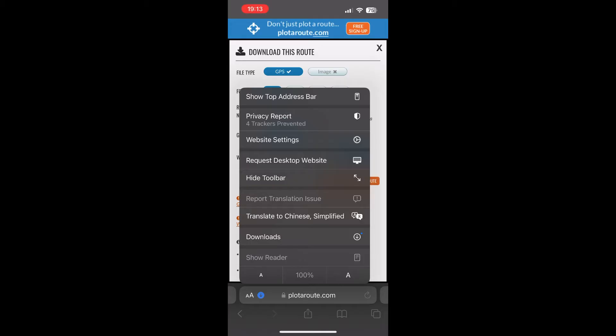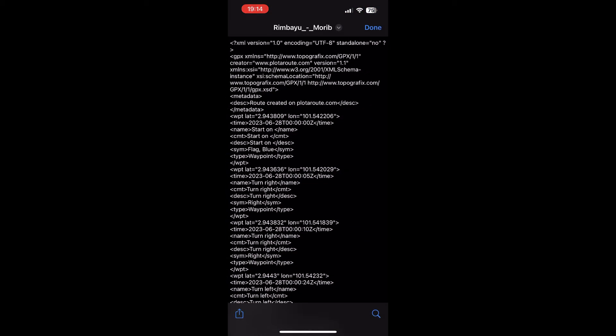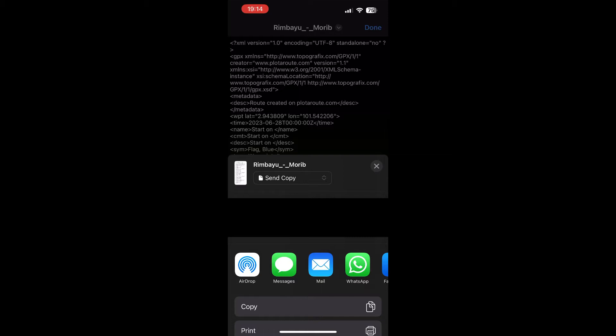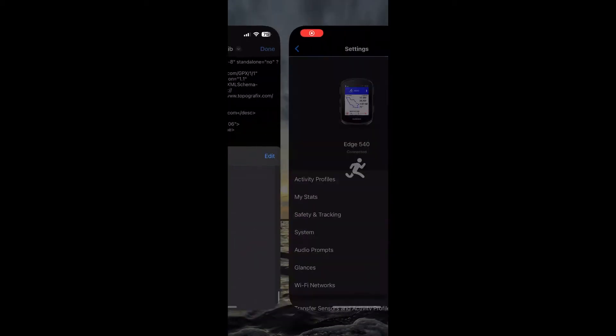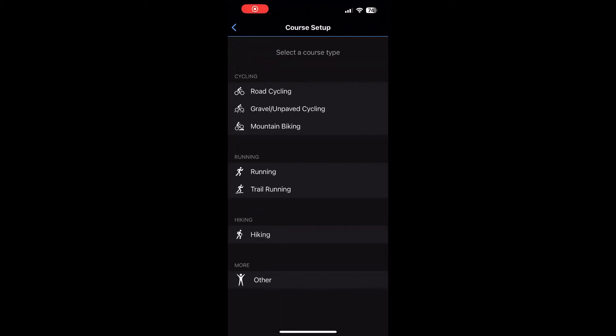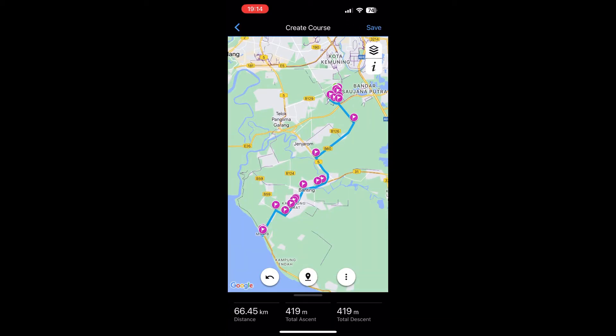Once that's done, the next step is to get this file into the Garmin Connect app. You do this by pressing the share button, going to more, scrolling all the way down, and looking for Connect.